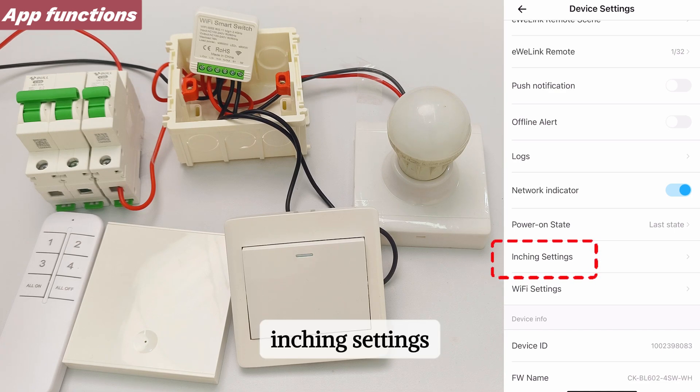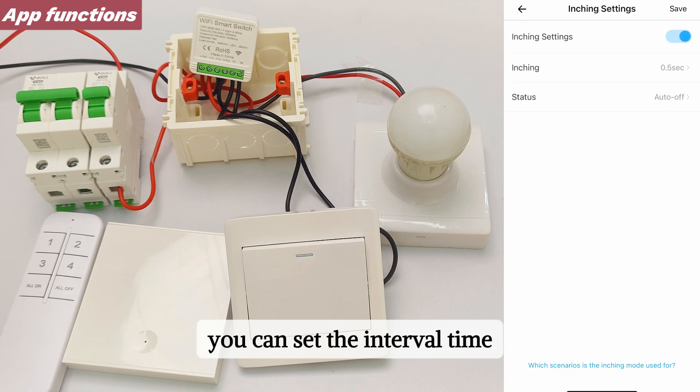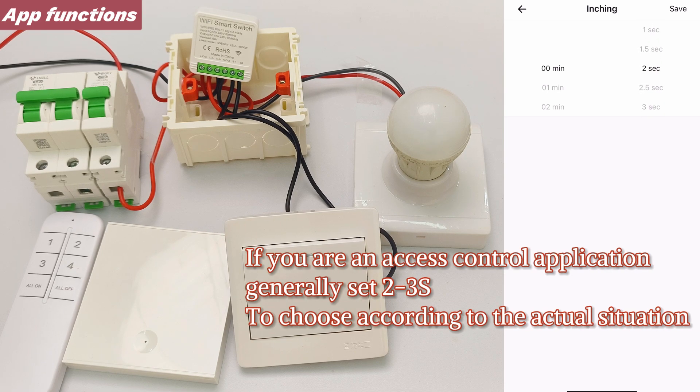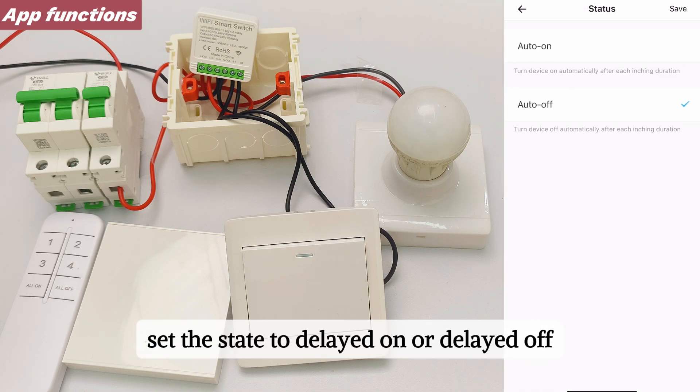Inching Settings allows you to change the toggle mode to momentary mode. You can set the interval time and set the state to delayed on or delayed off.